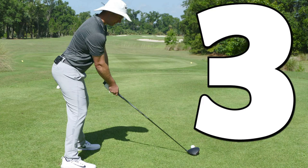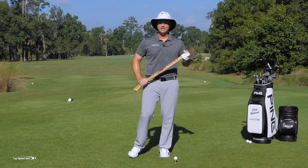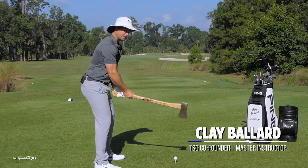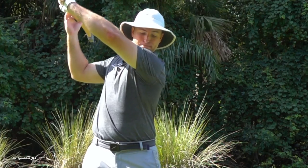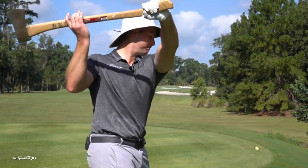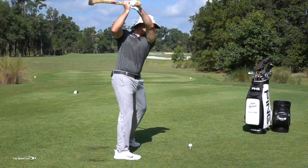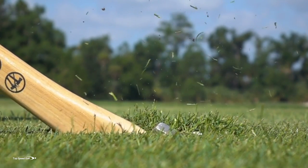Now there are a few common setup issues that I see time and time again, and I think it stems from the axe motion. It feels really powerful when we chop down into the golf ball — tons of power, tons of speed. But in golf, unfortunately, that doesn't work. Instead of that over-the-head chop motion, you need to be coming from the inside, get the club in the slot, and then deliver that club with a good path to have real power and speed.